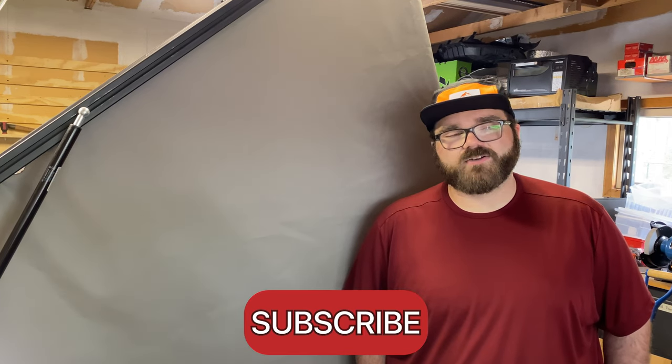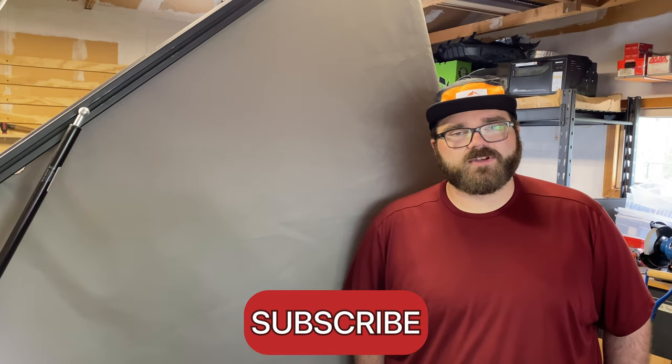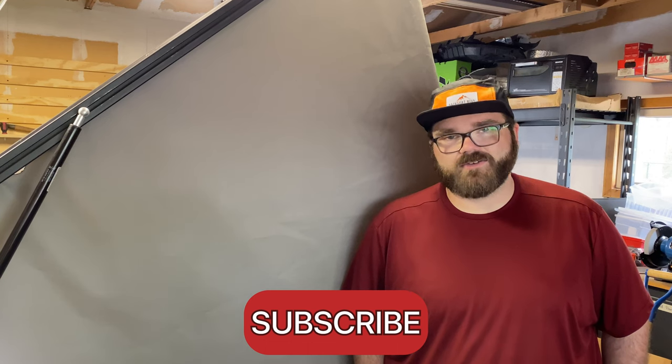Please subscribe, put those notifications on, and let me know what you guys think. Thank you again for watching.